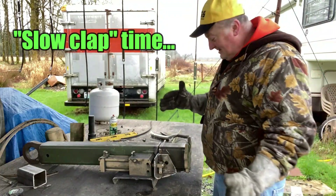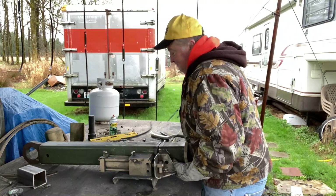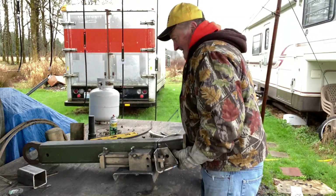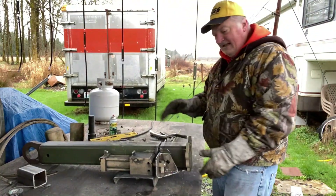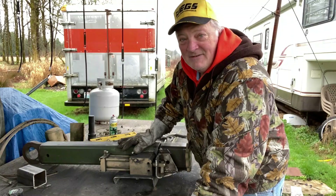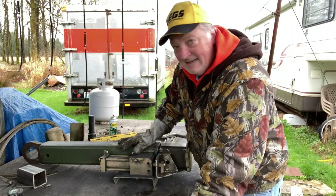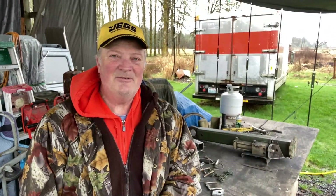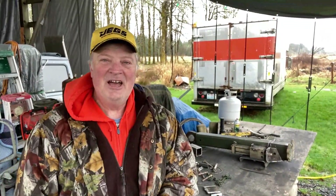Let's just see how heavy this thing is. That's got to be every bit of 125 to 150 pounds — it's pretty dang heavy. Well, I'm going to wrap this up. It took me a day and a half to fabricate that foot, but that's how many pieces are on that thing.